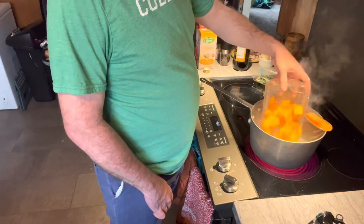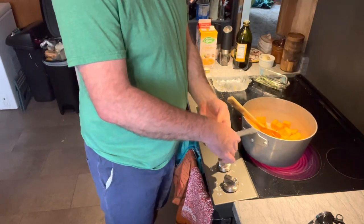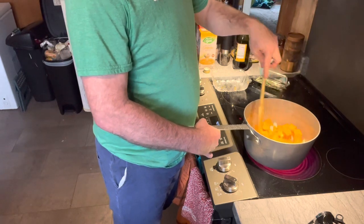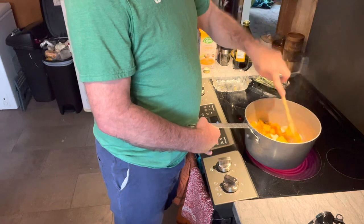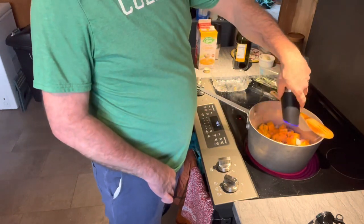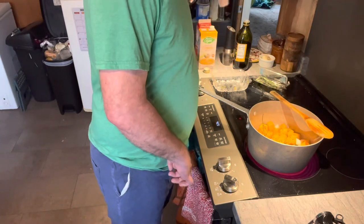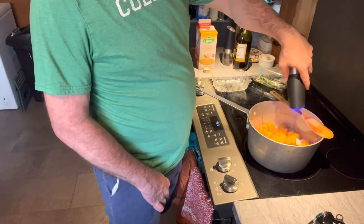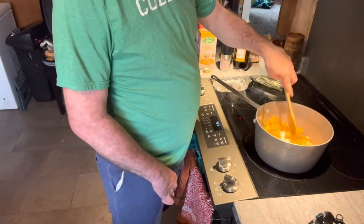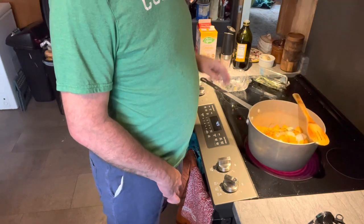Now we're going to go in with the butternut squash. I'm a single-handed chef, but I'm trying to use my left hand more when I do things. You want to kind of roast those a little bit. Go in with a little pepper. It's a very simple soup — not much to it — but butternut squash is so good on its own. Turn that up, and now you have a nice aromatics going on and roasting.